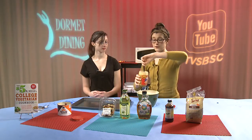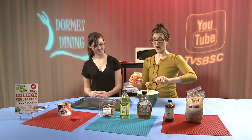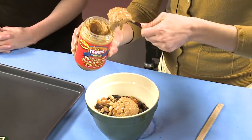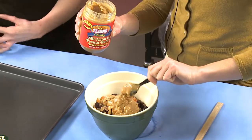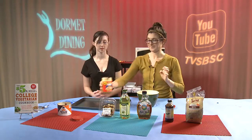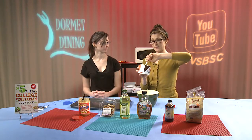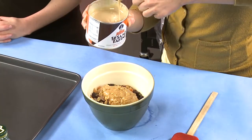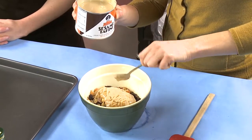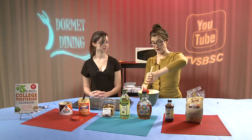We're going to add 2 tablespoons of chunky Teddy's peanut butter. Always go natural with your peanut butter — you don't want hydrogenated oils in it. It can be either chunky or smooth. Then we're going to do the same thing with our tahini, just one big tablespoon.